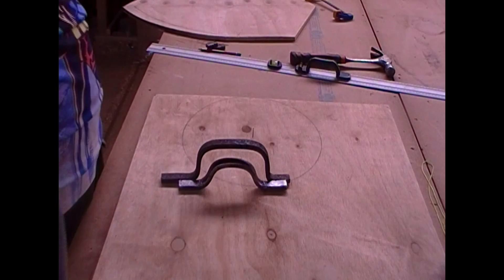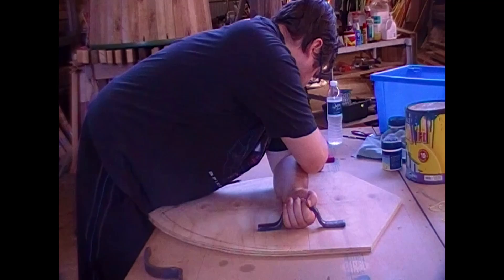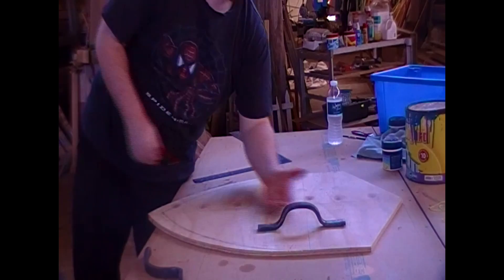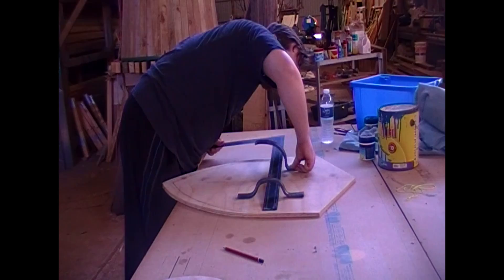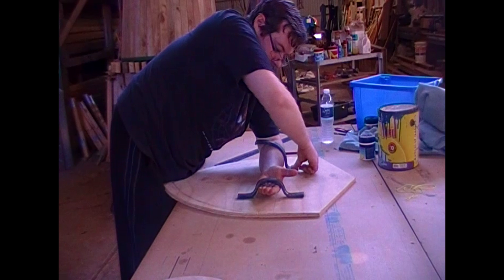I salvaged that first attempt — I decided I'm going to use it as the hook that's going to hook over my forearm near my elbow joint. So with the first attempt being the hook and the second being the handle, now it's a matter of aligning them on the shield. I put the first attempt back on the forge to put a new shape in it and cut off one end, so it's perfect for the back hook now.